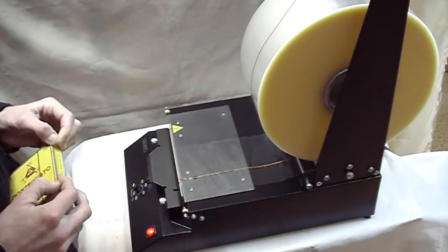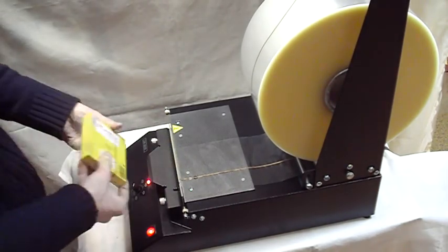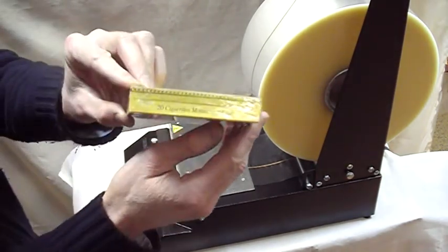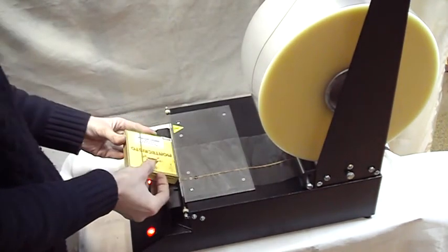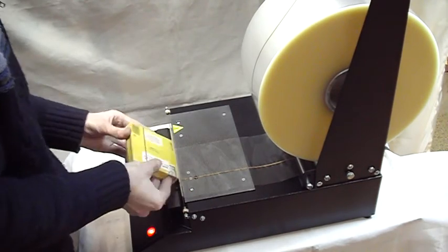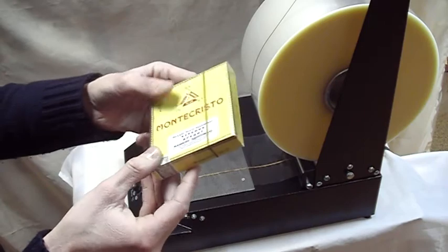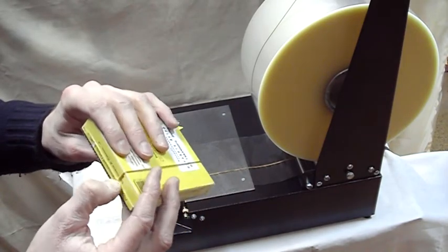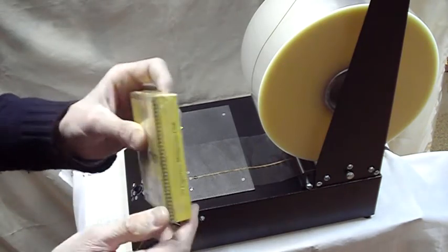Then I shape an envelope from one side and from the other side. I've got such quality of packing. It's very easy to open this box while pulling the tear tape.